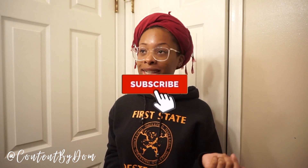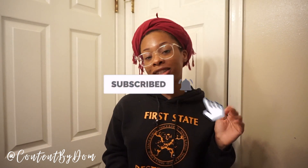Hey guys, welcome back to my channel — if you're new, welcome! I'm Dominique. Before we get into this video, if you haven't already, click the subscribe button and the bell button so you know when I post a new video. We're here with another hair video, as you can tell by the title — I'm coloring my hair again.